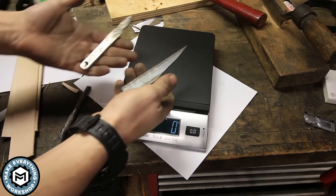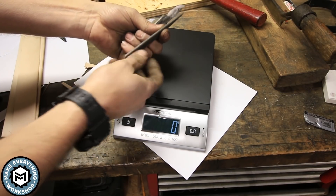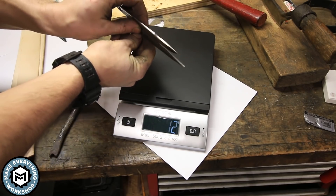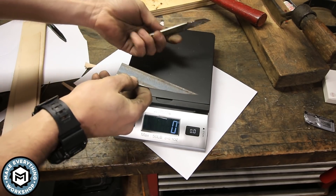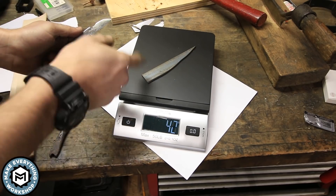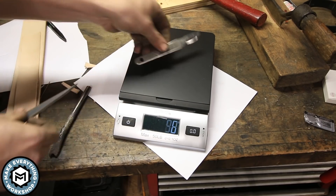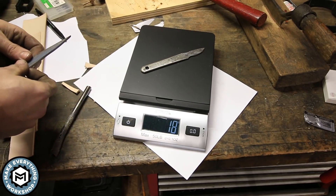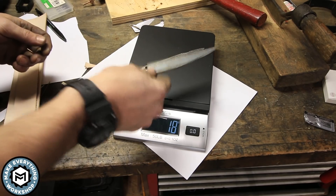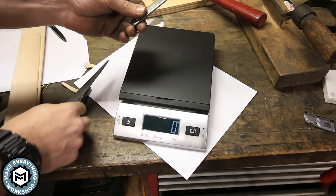Talking about the weight of this titanium — here's a piece of 1/8-inch steel approximately the same size and thickness. The steel weighs about 40 grams. This little knife weighs 18 grams — half the weight of the steel at the same size. That's how light titanium is.